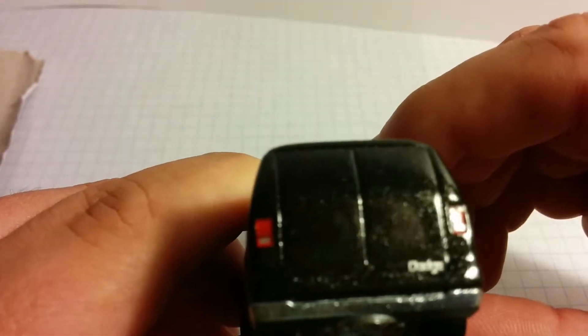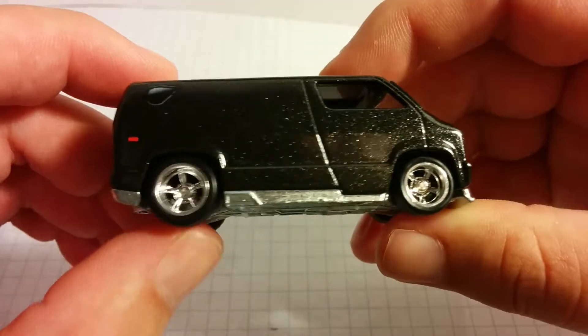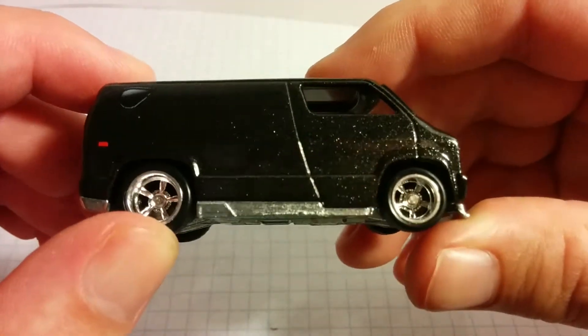Looks like the taillights are painted on. Yeah, this is pretty cool. So this is going to be one of my new favorites in my collection.